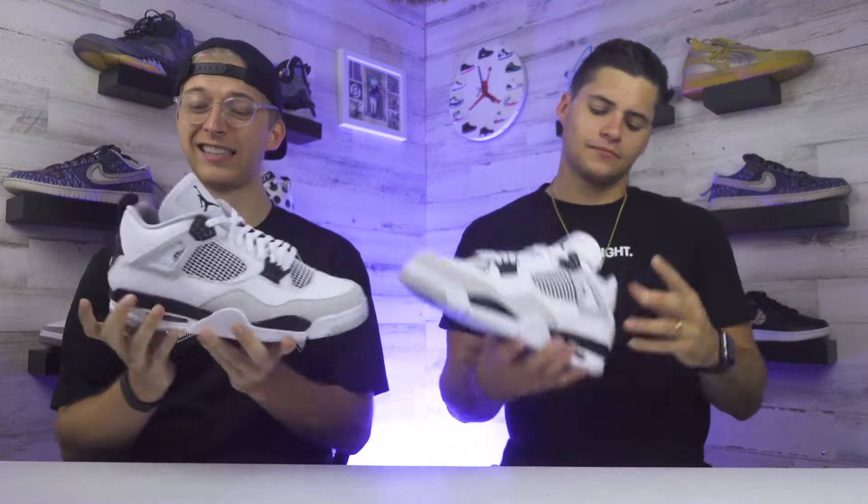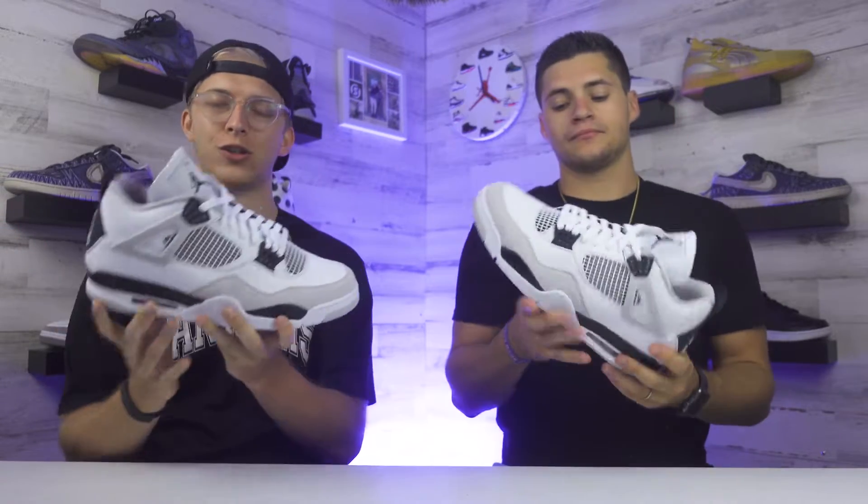Alright, so check out these Jordan 4s in hand. Honestly, I love this colorway overall. This is super clean. The materials are there. 5 out of 5 for me. Awesome shoe.